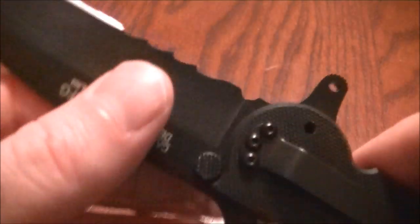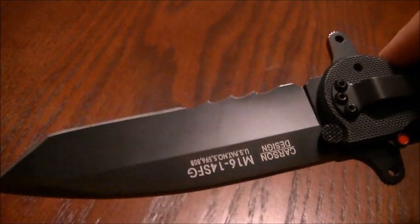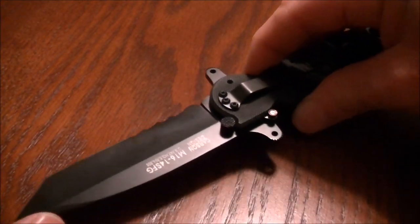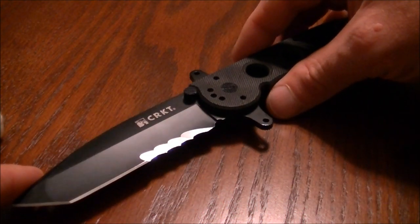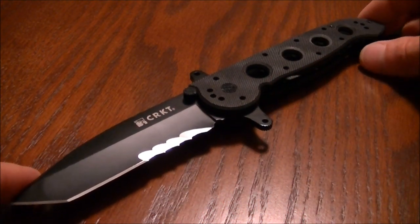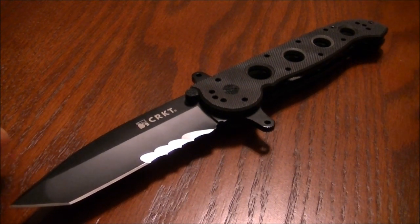It's a little complicated to open. I do wish they had a kydex sheath so you could carry this already open. I think that's a pretty neat design — I wish someone would pick that idea up and start making sheaths for their large tactical folders. It makes a little bit of sense to be able to carry the knife already opened at times.